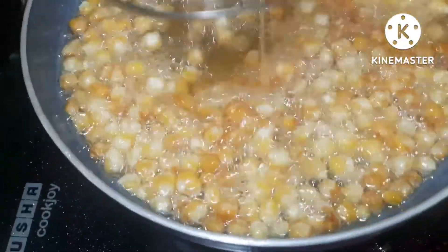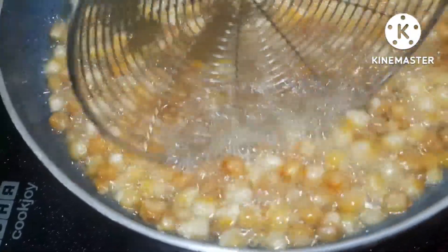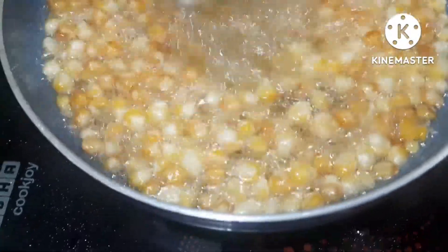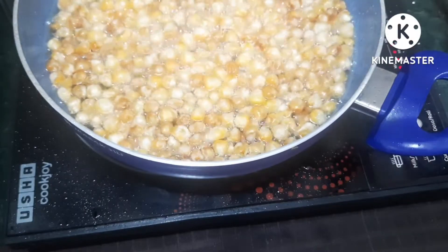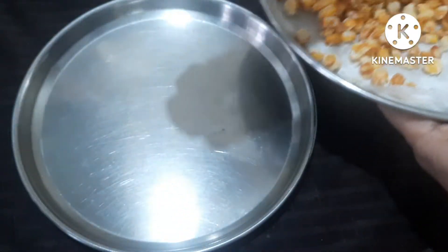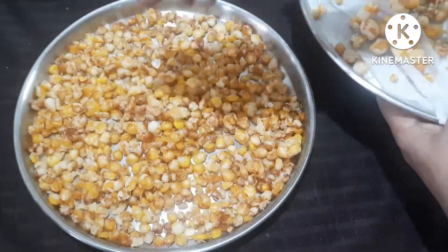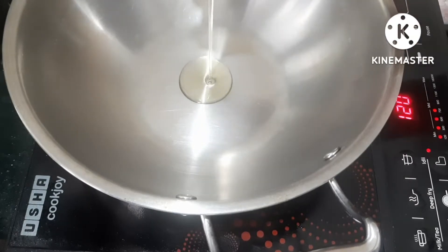Add the corn to the oil so that it can dry out. Use it to prepare a big golden color. Place the corn into a tablespoon of oil in a dish.